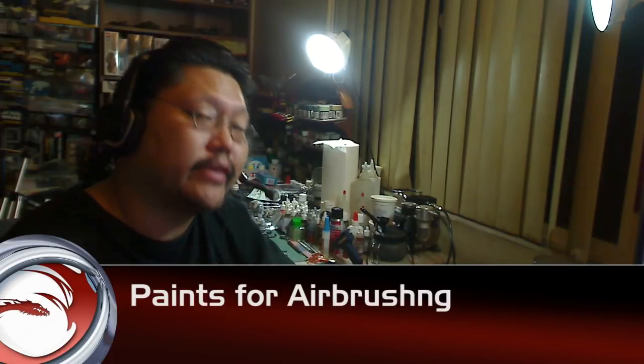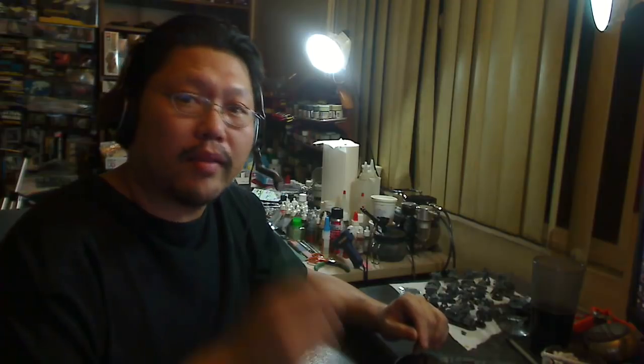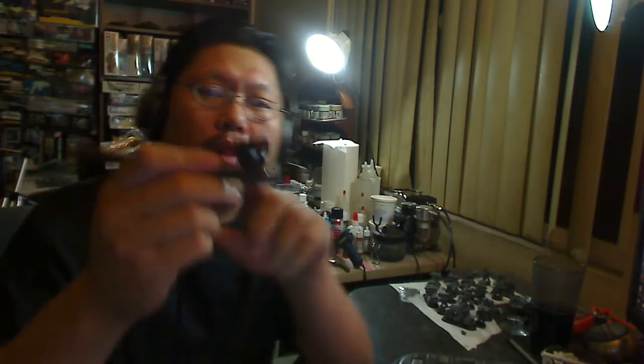Okay, now let's talk about paints. This is a huge subject — everyone has their own preference. Let's just drill down the basics and talk about any paint. You can use any paint to shoot through an airbrush as long as you can thin it at the right ratio. When you load the airbrush with paint, it goes through a really fine needle in the tip of the airbrush, and that paint has to be thin enough to get out of that tip without clogging it.